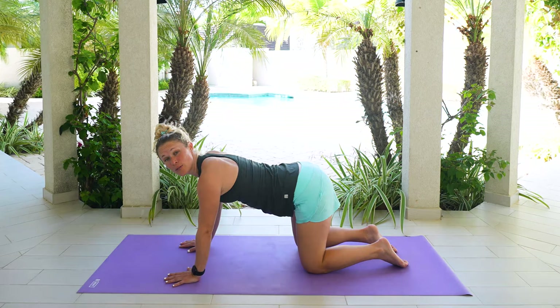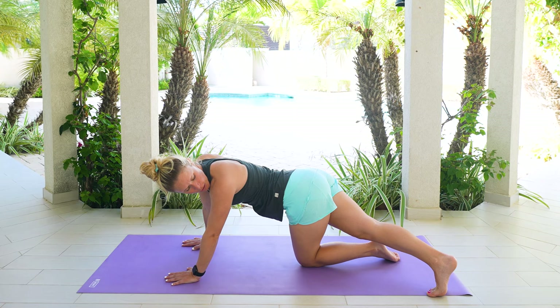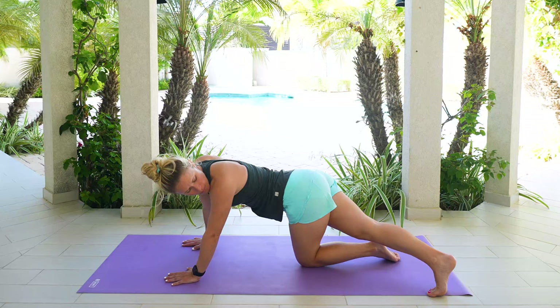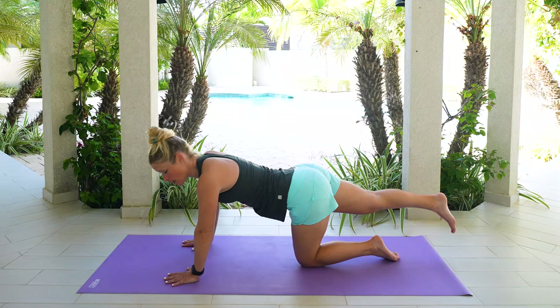Now we're going to take our right leg and just send your right leg straight back behind you. We're going to bring the leg over towards the left hand side. Curl those toes underneath and just turn to peek back at that leg. Breathe into the right side of your body. Nice gentle breath in. Exhale, let it go. One more gentle breath in. Exhale, let it go. Float that leg, lift it back up. And then we'll just switch the other side.